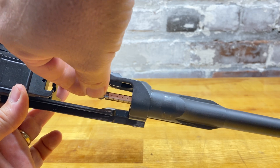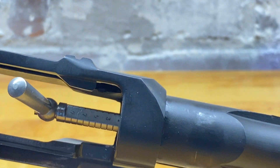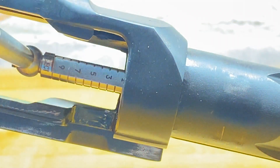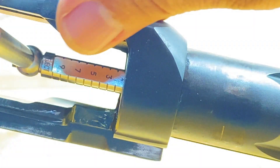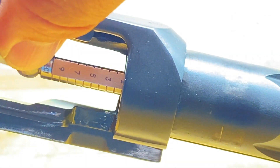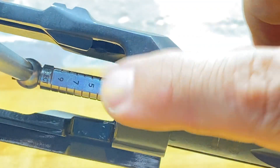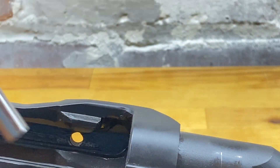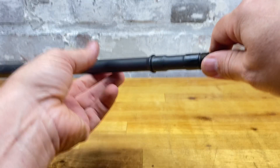I'm reading the first set of numbers — I can see it's a one, actually just a little less than a one. So that's a really tight chamber on the muzzle end.